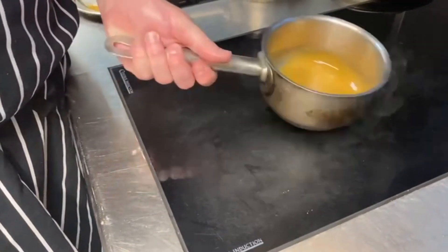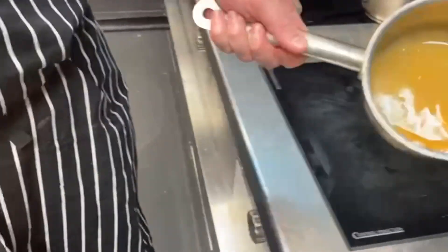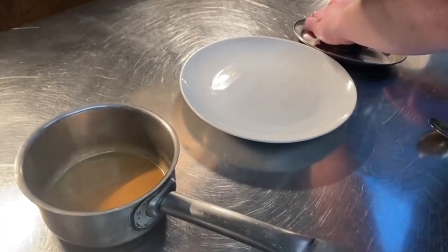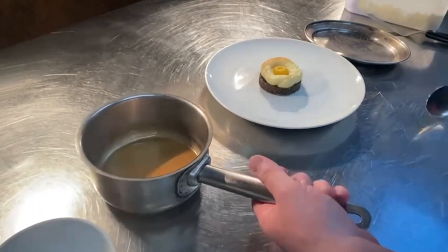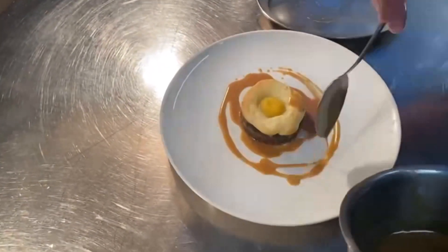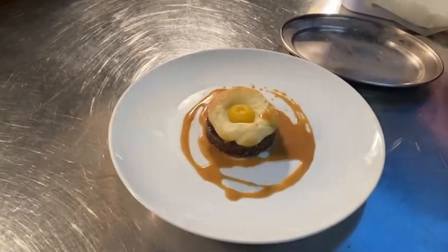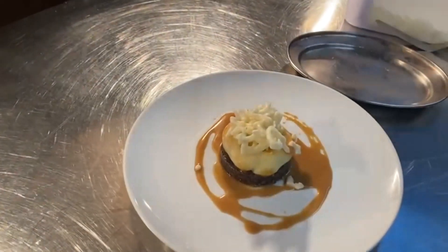When your haggis is nearly ready, put the whisky sauce in a small saucepan. Heat through, and take a small fish slice and place the haggis in the center of the plate with the whisky sauce and the rind. Add a nice spoon of the potato puffs on top. Done.